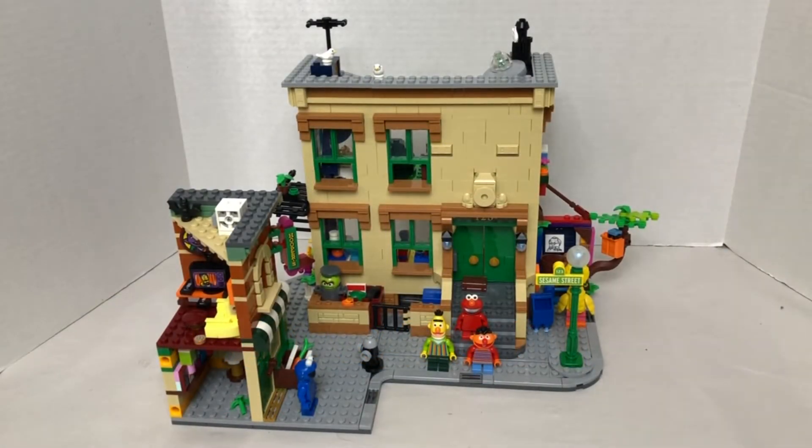Hello, and today we're looking at another Lego set. Today we'll be looking at Lego Ideas Sesame Street set 21324 with 1,367 pieces, 18 and up, and this is Lego Ideas' 32nd set.